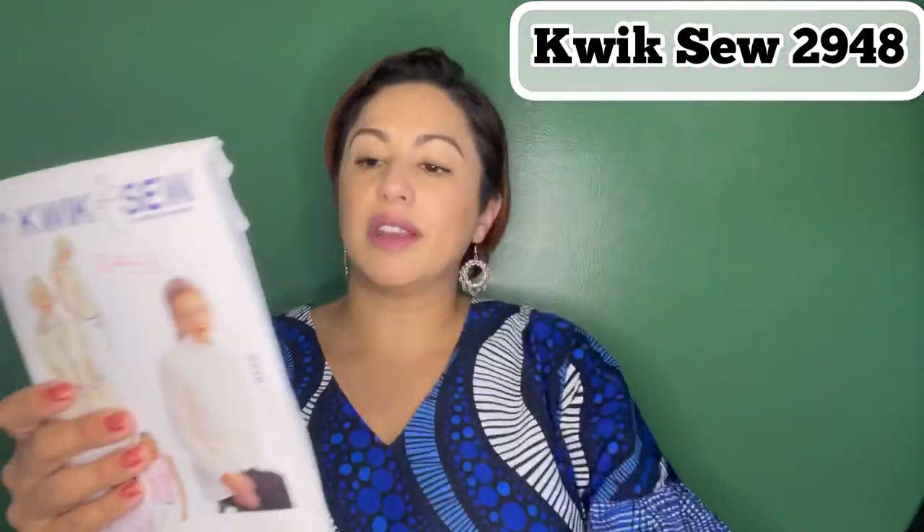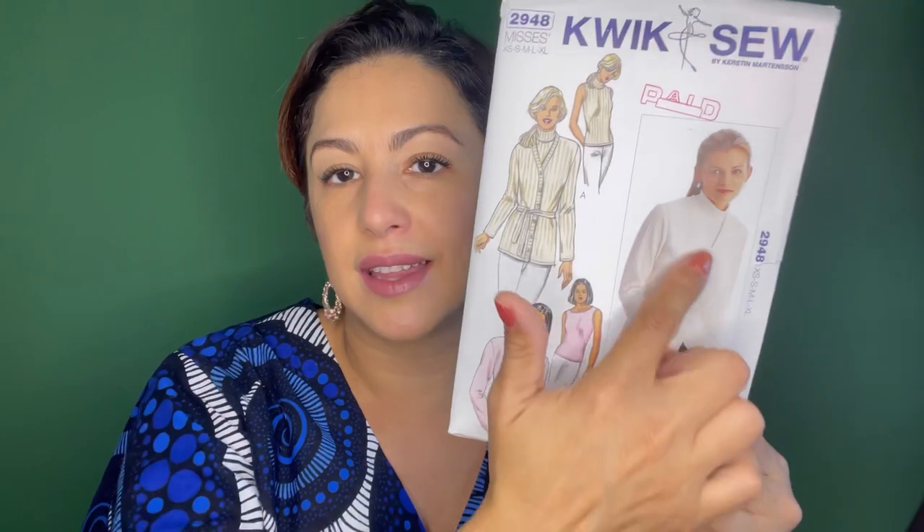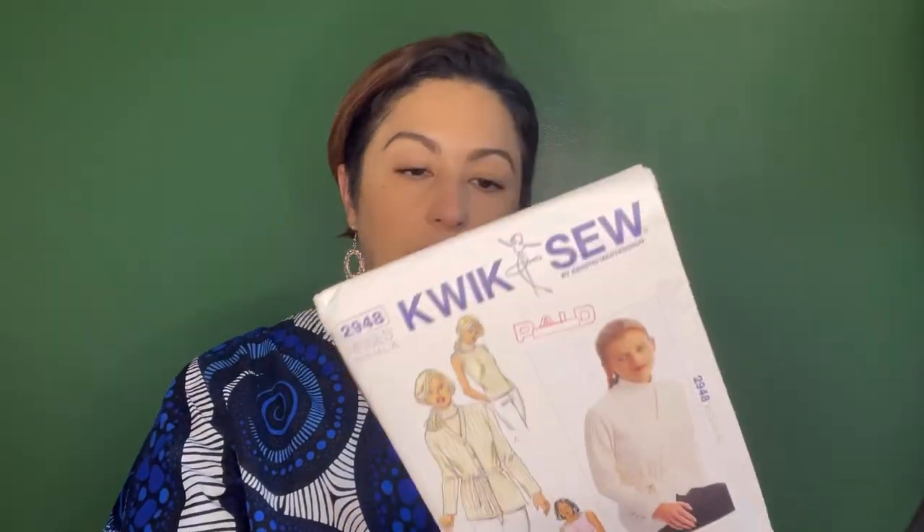For the floral tank, I used Kwik Sew 2948. This pattern is a cardigan and a sleeveless turtleneck or just a regular tank top that you can put underneath. I opted to make View B, but the tank top only — I did not touch the actual cardigan.